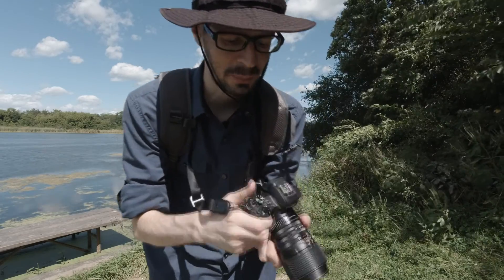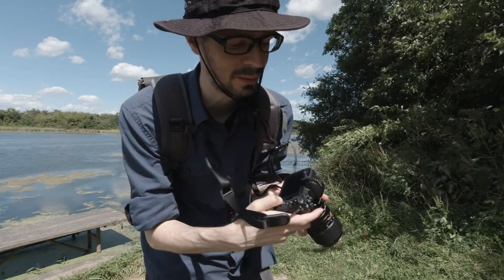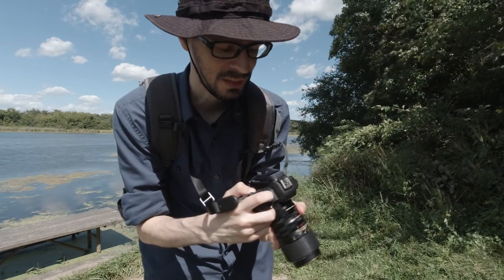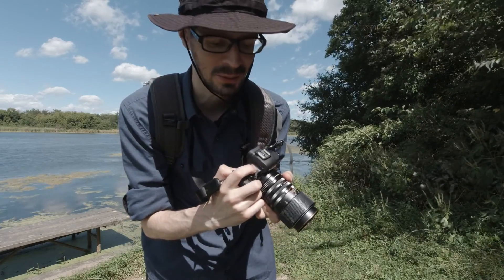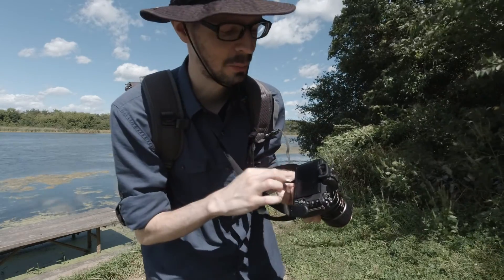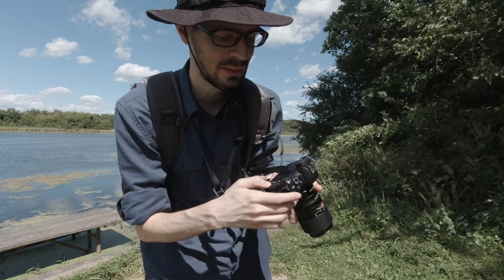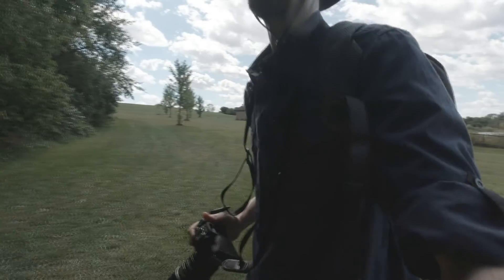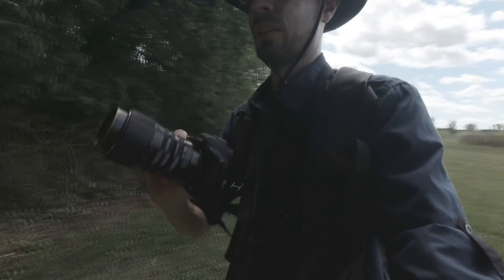The way I have this set up is the AF-MF button is switching between the screen and the viewfinder. The top button is instant zoom. The flash button increases the brightness temporarily for the back screen. And the trash icon is ISL. It's definitely a big boy lens on this camera.